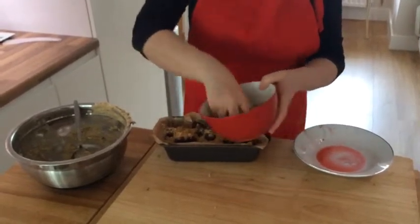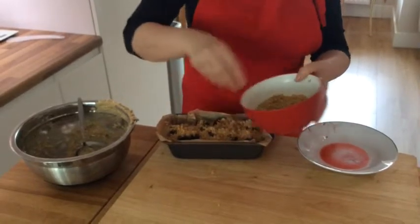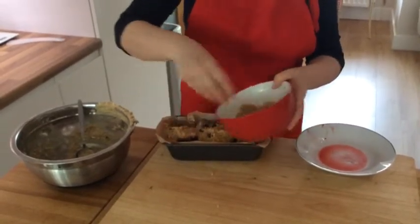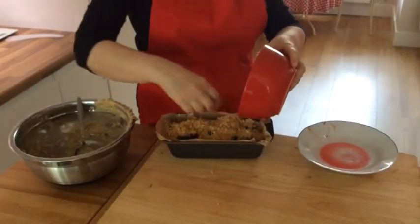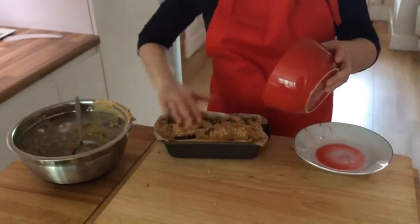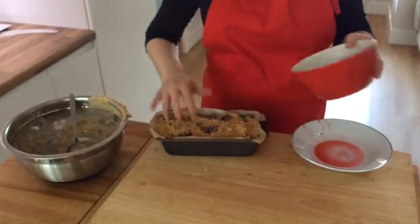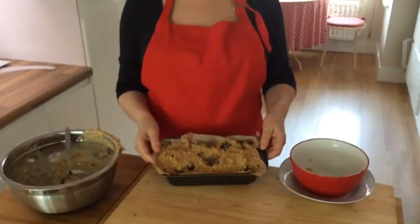There we go — just be generous with it, because it gives a lovely crunchy top, covering most of the blackberries. It doesn't matter if some of the blackberries are poking out; that will just make it look attractive. And there we go — it's all ready for the oven.